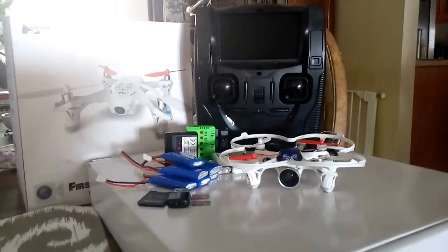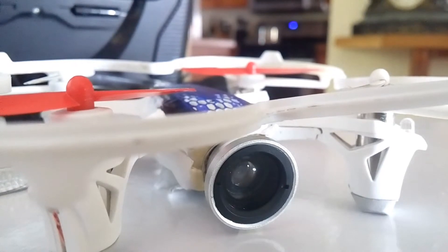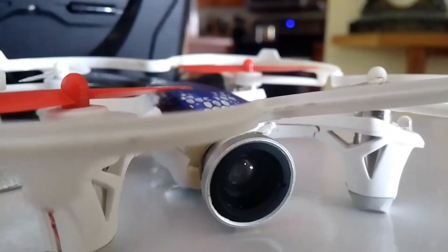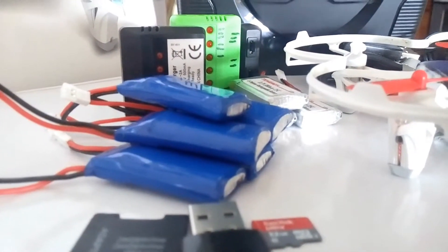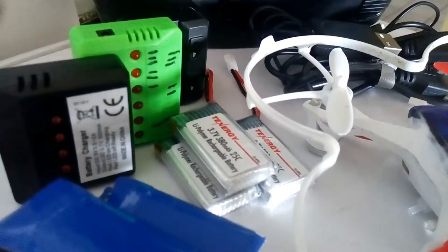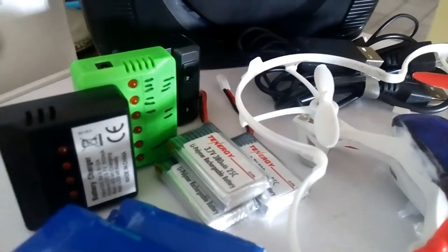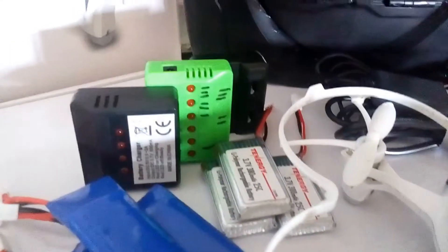This is my Hubsan H107D. It has a wide 0.67x macro lens. I also got about six 500mAh batteries for longer flights and also some extra smaller batteries that I was just testing out. Then my chargers and multiple cords.